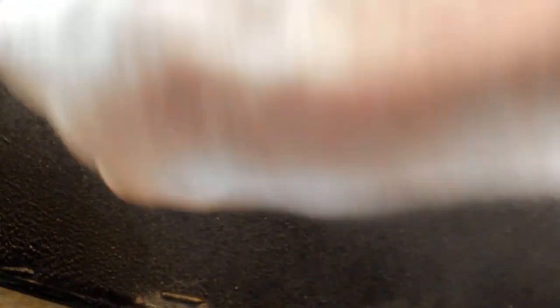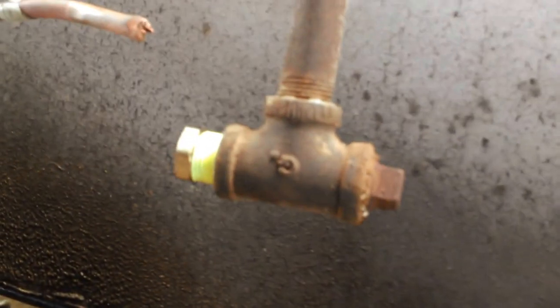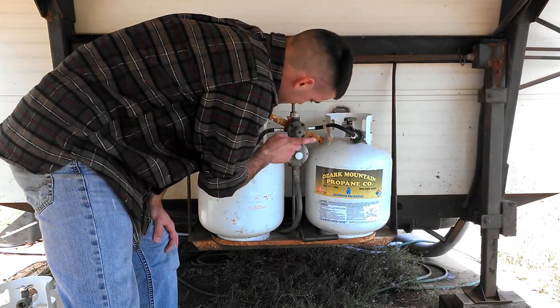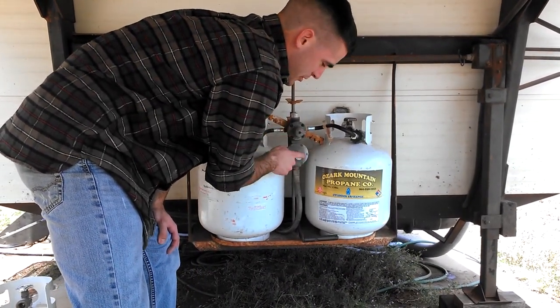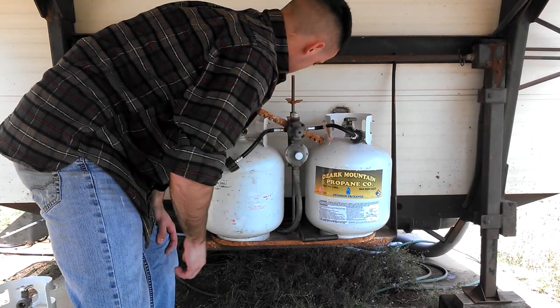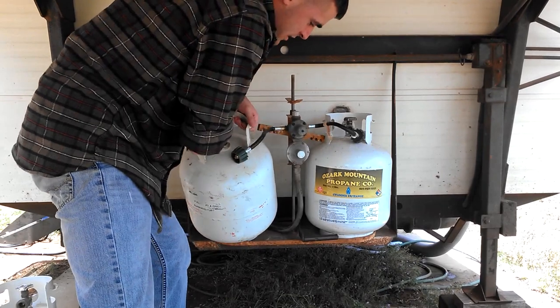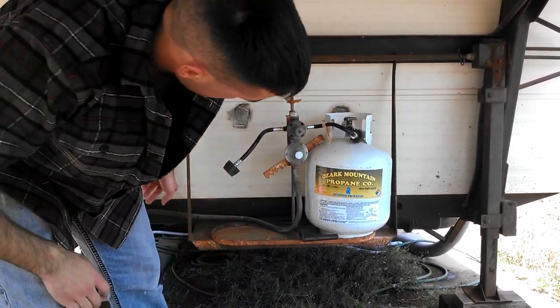I'm thinking the problem is right here — this piece of crap. But I'm pretty sure it says right here: the regulator. I'm in the tank stand and I already have the new one ready over there.